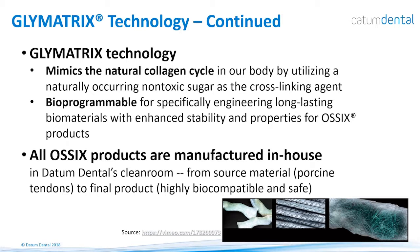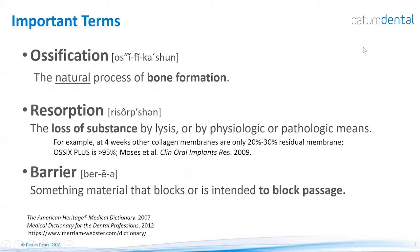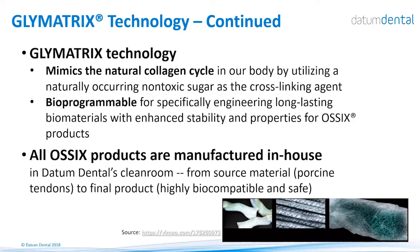Controlling the longevity of each device enables us to produce different products that will perform differently once implanted in the tissue. All these products are managed in-house, meaning the process from the raw material to the final product is done under the same roof. This is very important because we control every step of this procedure.